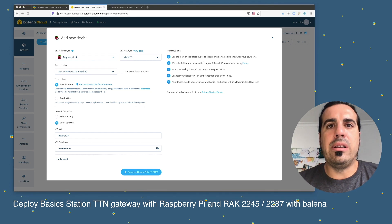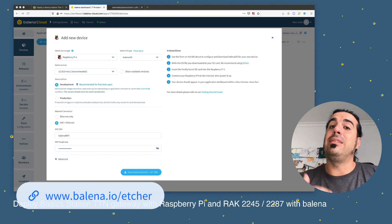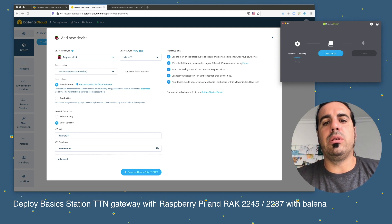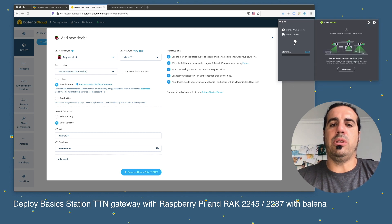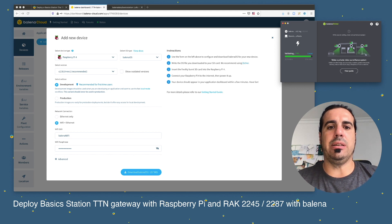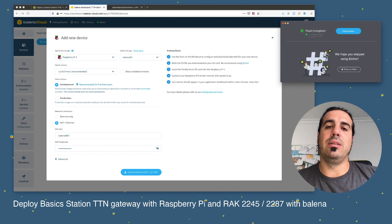BalenaOS is downloaded, so now it's time to use Balena Etcher. If you don't have it, download it from the URL shown. It's software that lets you burn an SD card with any operating system — very handy and easy to use. I click 'Flash from File', select the latest BalenaOS version I downloaded, click 'Select Target', select the SD card, and start flashing. It goes through compressing, flashing, and validating.